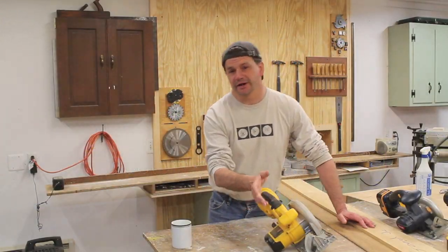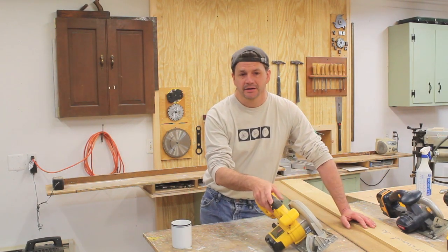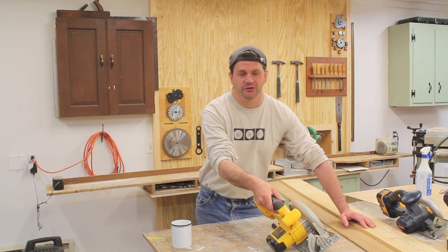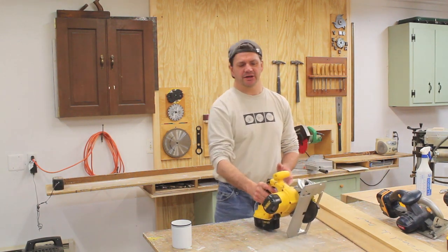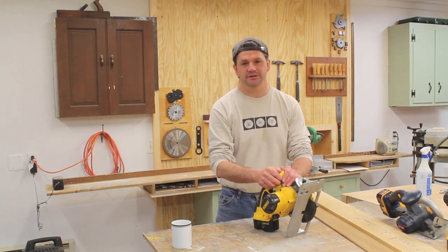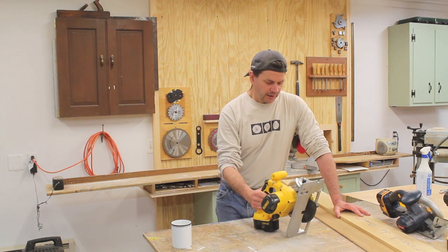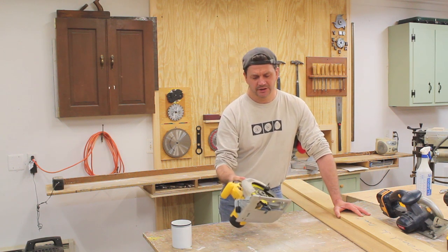Hey, good morning! It's Saturday morning and I was going to answer a question from Jack. He's a woodworker out in the world whose name is Jack — happens to be the same name as my oldest son. He's got a small shop in a basement and he's thinking about buying a circular saw. Right now he does all his cuts with a saber saw and basically wanted a little advice. I think he should get a cordless saw.